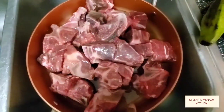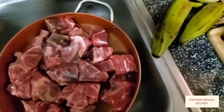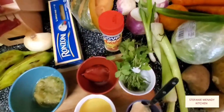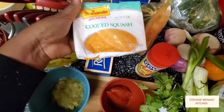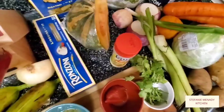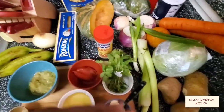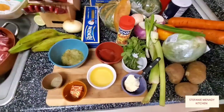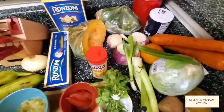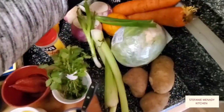So this is the meat. We're going to start cleaning the meat first and let it cook, and in the meantime we're going to start prepping the vegetables. Now, if you want, this is the cooked squash — you can use this to give your soup more color, because here in America most of the time the pumpkin doesn't give you a nice yellow color like when you make soup in Haiti.